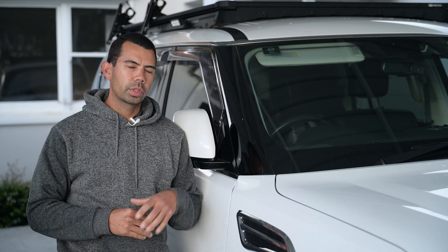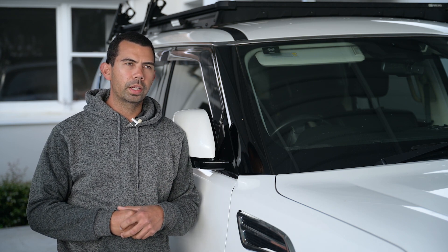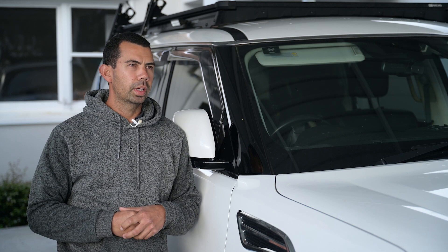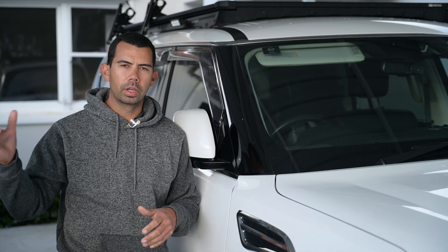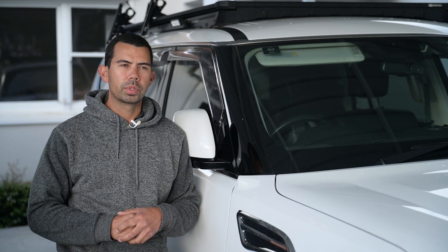The amber light's also got a better spread. The white lights have a couple of spot LEDs and some spread as well. Both lights are really good - heaps of light for camping. It's not going to light up the whole field, but it works really well. I'm stoked with it.